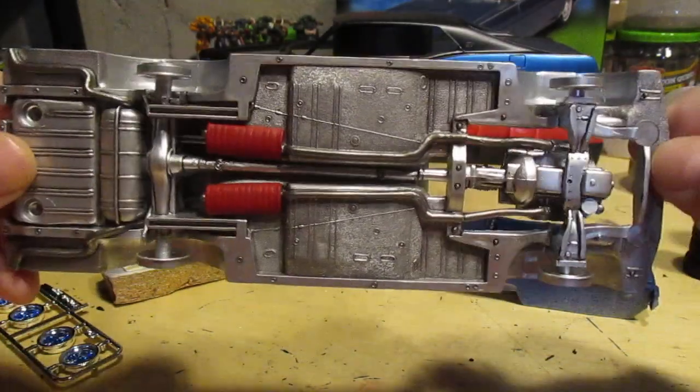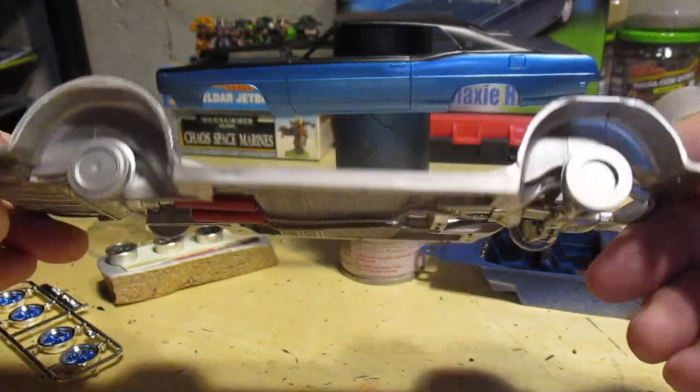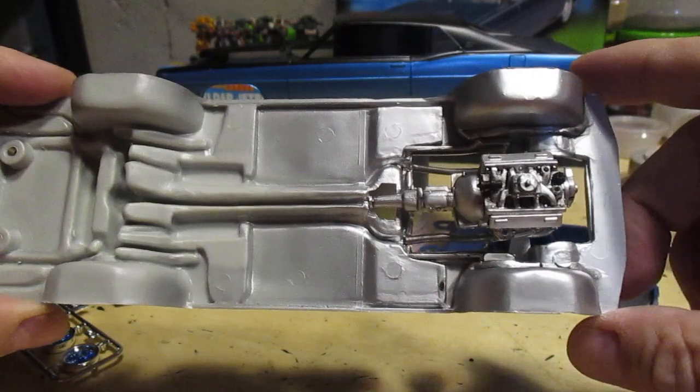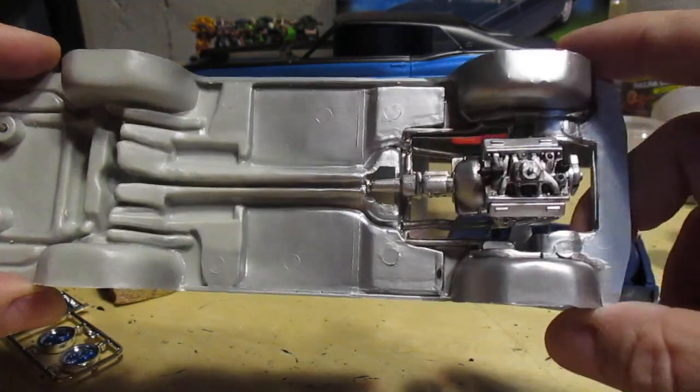Almost finished. As usual, shaded with Tamiya black wash. Because the engine was an iffy fit, I glued it in and sprayed it all as one unit.